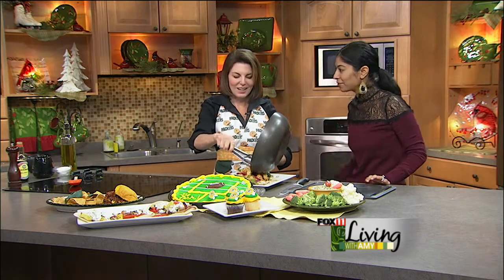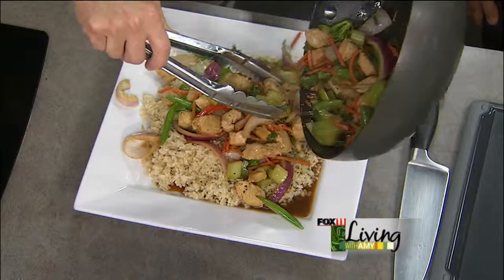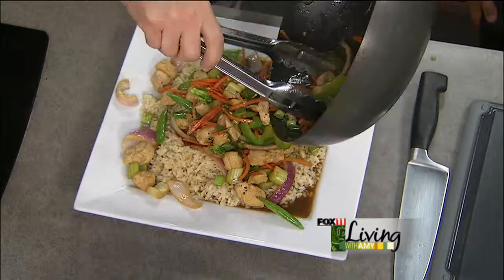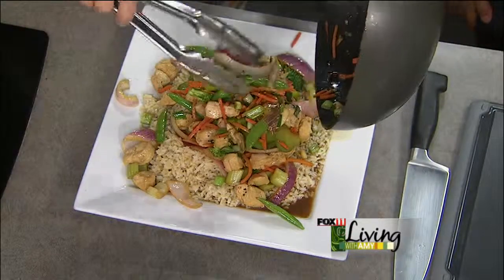Gita, thank you so much! Thank you for having me, it's a pleasure. Come back any time. Hi to the hubby — go Pack, go! It's going to be a great weekend, great game. We'll be back to wrap things up, so stay with us.